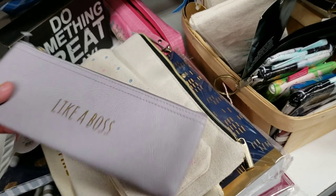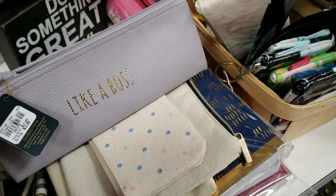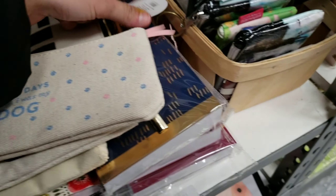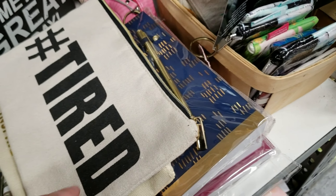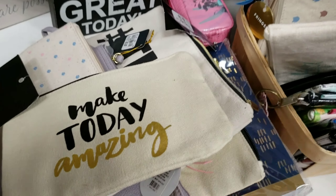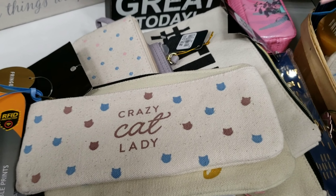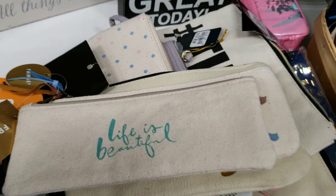Some cute pencil bags. This one says 'like a boss,' this one says 'most days I wish I was my dog,' hashtag tired. Others say 'love, draw, create, live, inspire,' 'think and magic,' 'make today amazing,' 'crazy cat lady,' and 'life is beautiful.'